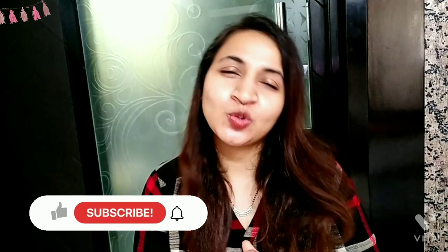That's it guys. I hope you liked this video. Don't forget to click like and subscribe to watch more such videos.